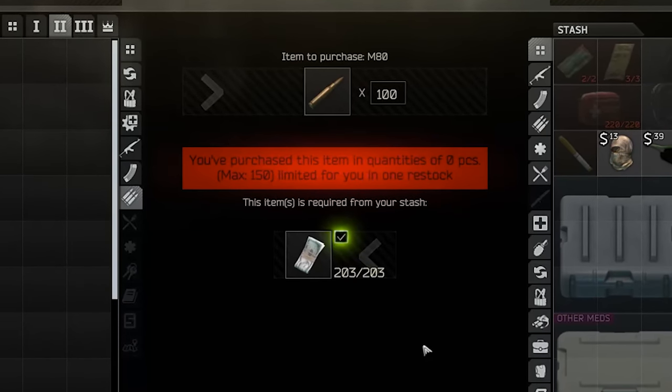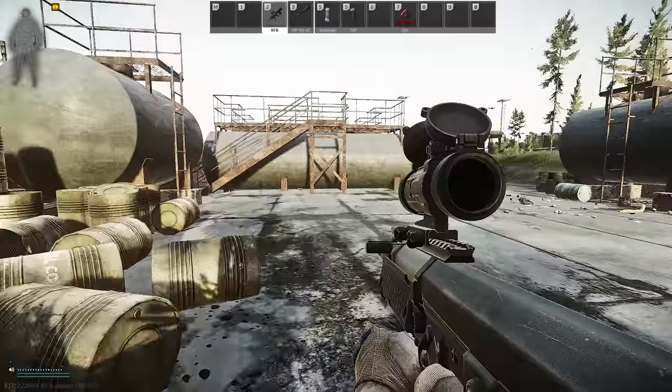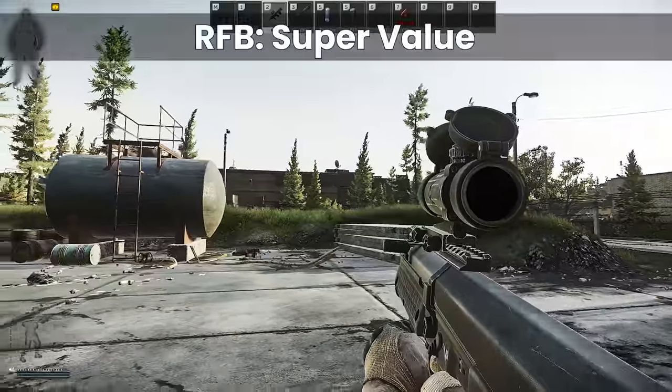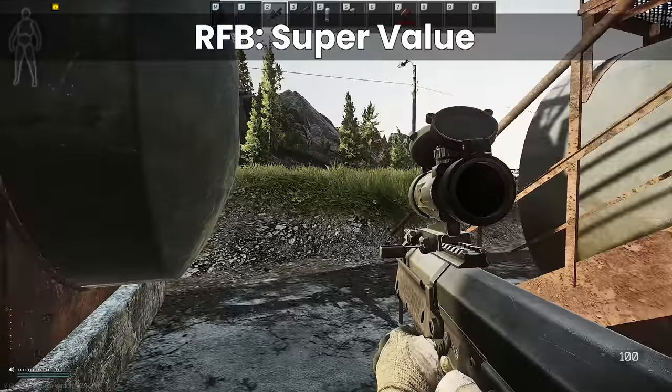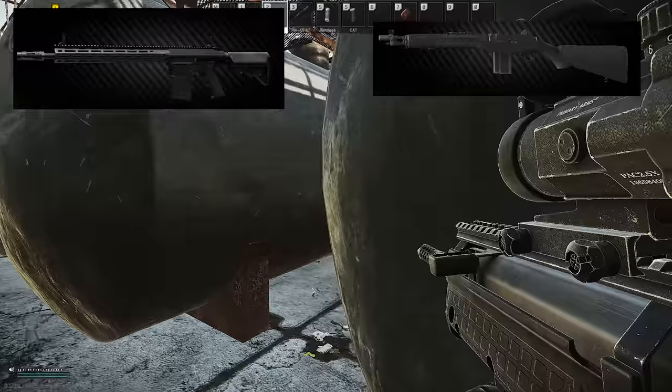However, one of the main downsides to the RFB is its lack of modability. This secures its position as a value weapon, as we can only dream of getting anywhere close to the good .308 weapons in terms of recoil, such as the SR25 and the M1A.